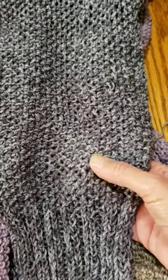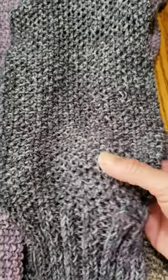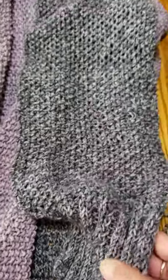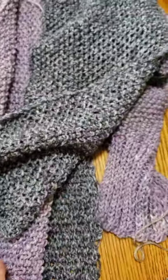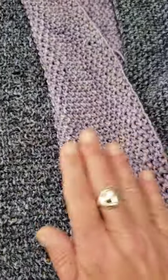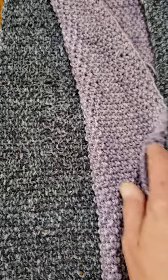I added one more stitch to make it an odd number and started doing seed stitch. The nice thing about seed stitch is it's reversible — this panel looks identical on both sides.